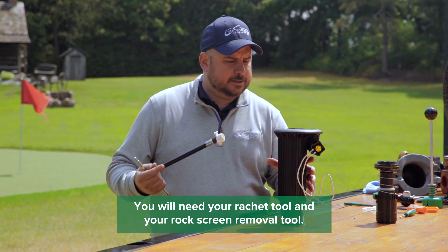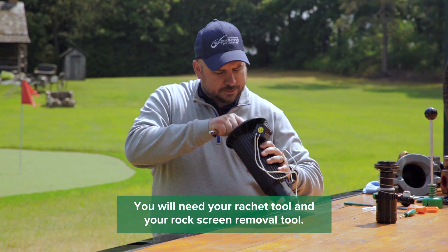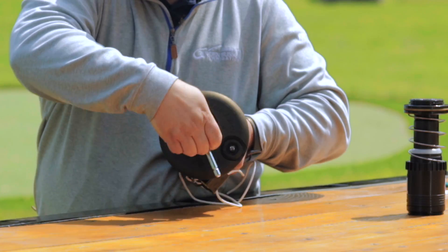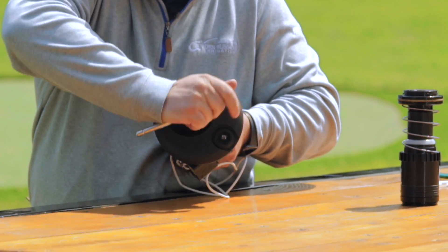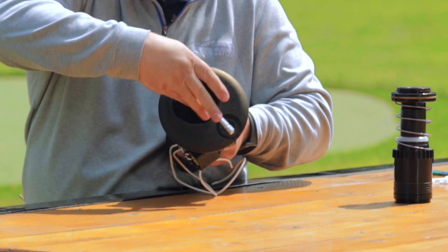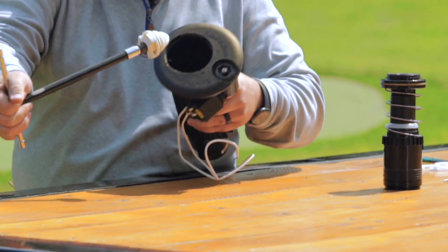Just pop that on the end. There are three little sections that you can get that rock screen removal tool into in the bottom of that rock screen. You insert it, turn it all the way to the left, and that should pop right out.